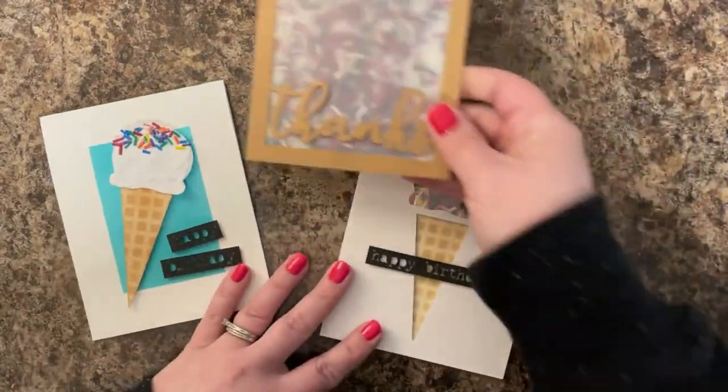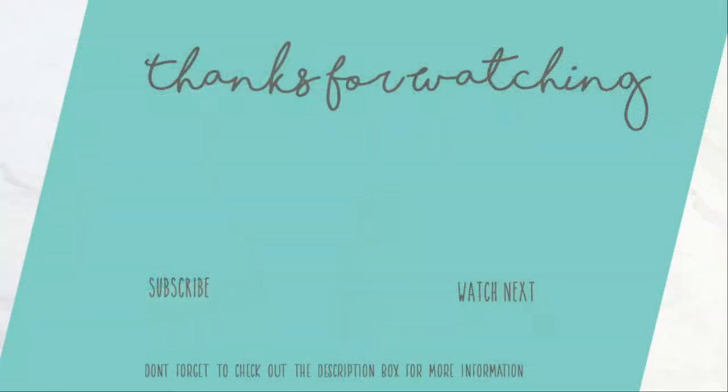I hope you guys enjoyed this video and seeing how I like to use the polymer clay sprinkles I made in the last video. If you haven't already, you can subscribe to my channel. Thank you so much for watching today and happy crafting.